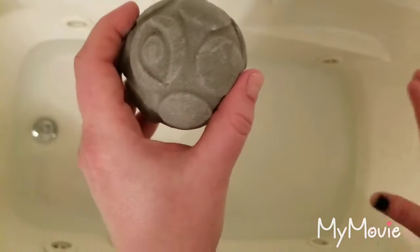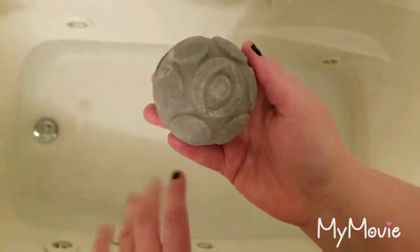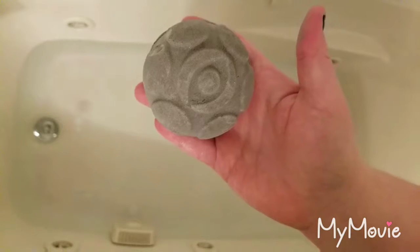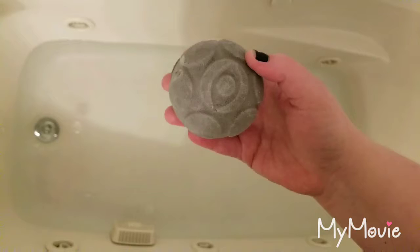I've heard good and bad things about this. I'm super excited — I think it's really cool that they do a jelly bath bomb. I saw some demos on it and it actually looks pretty fun, so we're going to go ahead and give it a try.